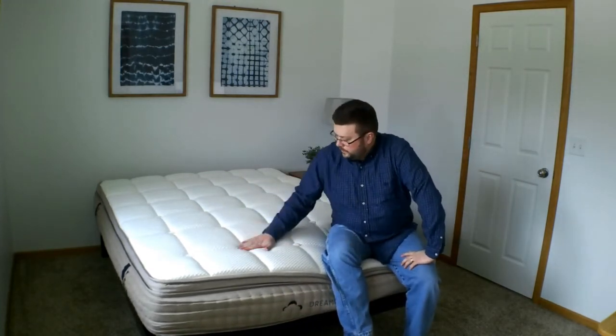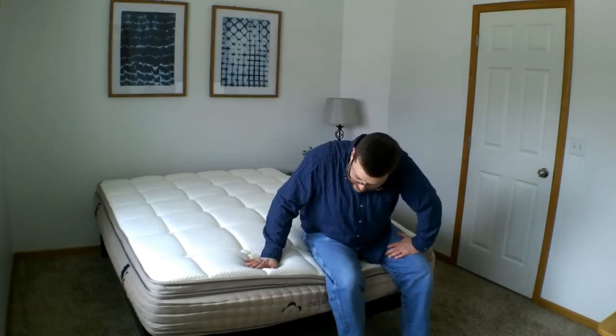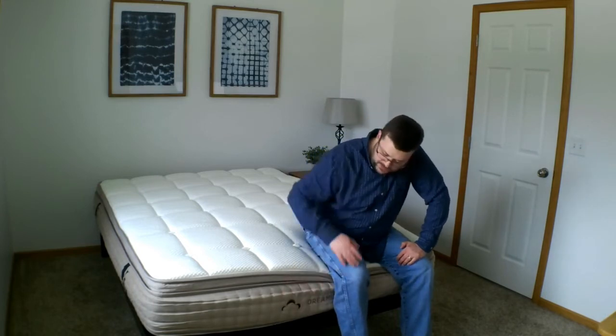Like almost every mattress that comes compressed, it's going to take a little time. This is a hybrid, so there's springs on the bottom, comfort layers on the top. The springs expand almost right away, but the comfort layer will take a little while. We should allow at least two to four hours, maybe even up to 24 hours, before sleeping on it, and then you'll see this more fully expanded.